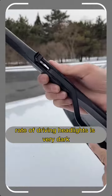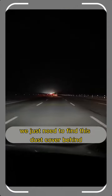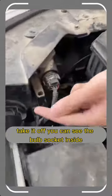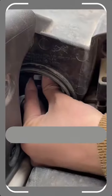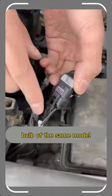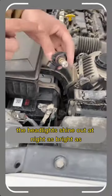The driving headlights are very dark at night, not bright enough. Just find the dust cover behind the headlights and take it off. You can see the bulb socket inside. Turn it gently clockwise to take it off, then press the clip open. Go online and spend tens of dollars to buy an LED bulb of the same model. The headlights will shine out at night as bright as during the day.